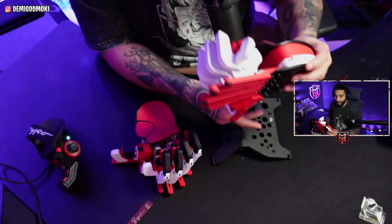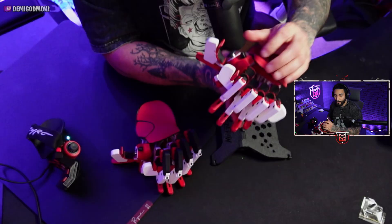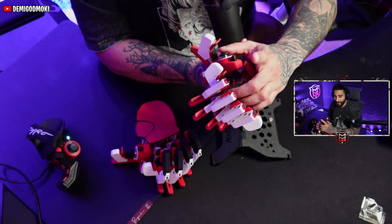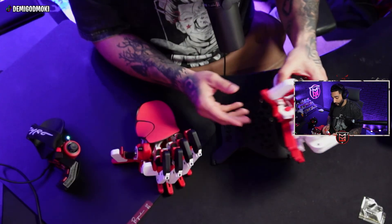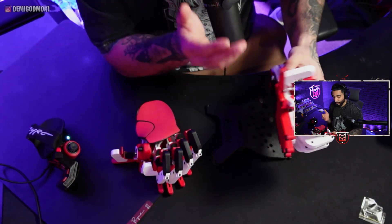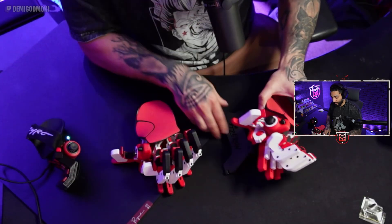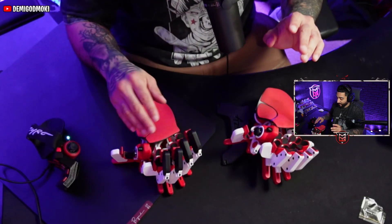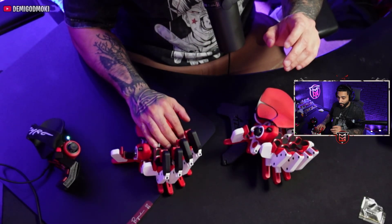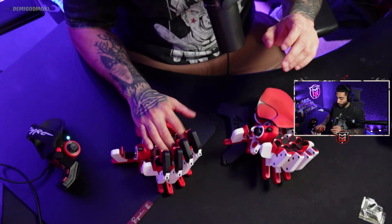So instead of having to flick up, you're just going to come up and push down. Arguably you can say that's technically an additional step because you're coming up and then down. So there is a little bit more latency when using that mechanic versus a traditional Cyborg, where you're just flicking up and it's just one little movement.